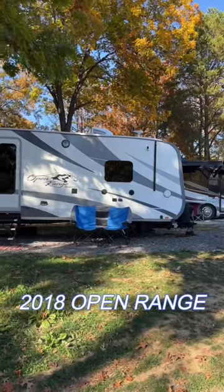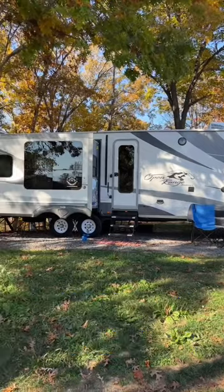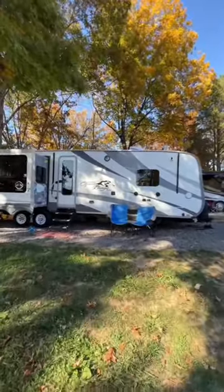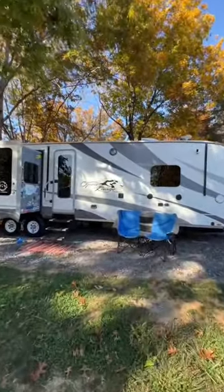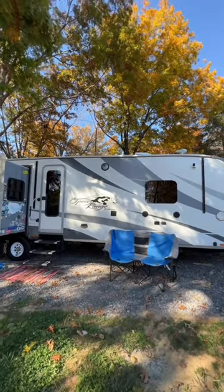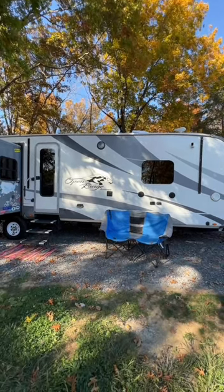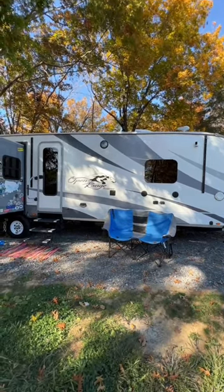Welcome back everyone, this is our 2018 Open Range 323 RLS. If you followed us on YouTube, you know we've had several problems with our awning and had to remove it off the side of the RV. We do miss that, and we've been looking at other options. Today I think we have a great option for a small awning on the side of the RV.